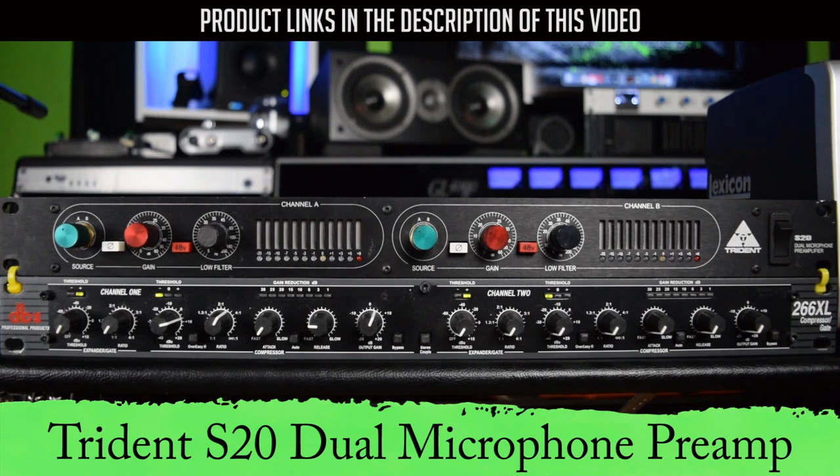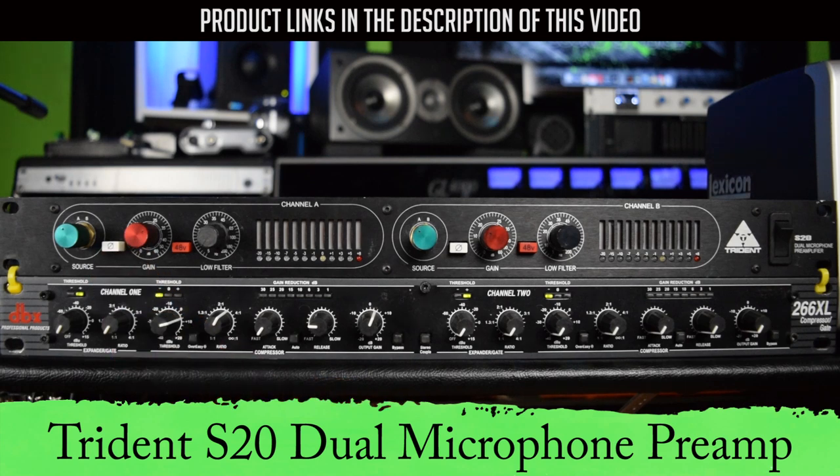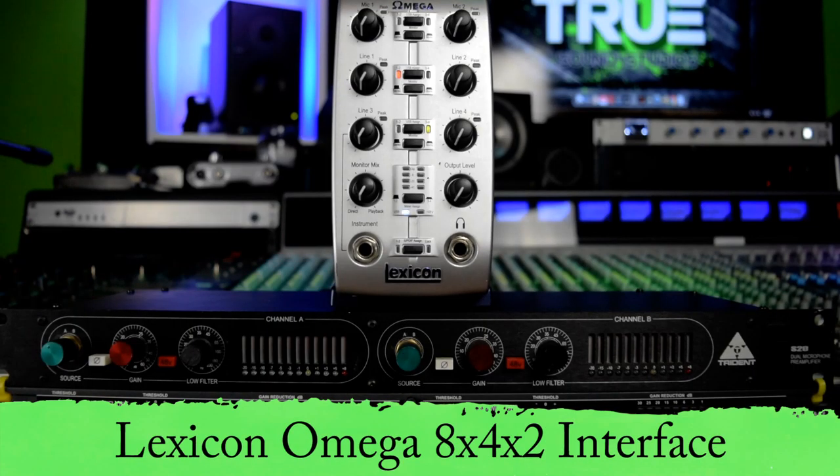Let's take a quick look at the gear and get right into this video. Up top is a Trident S20 dual microphone preamp — two microphone preamps in one unit, both solid-state. On the bottom is a DBX 266XL compressor, which is a two-channel compressor. The interface we'll be using today is a Lexicon Omega, and what's important about this interface is that it has line inputs.